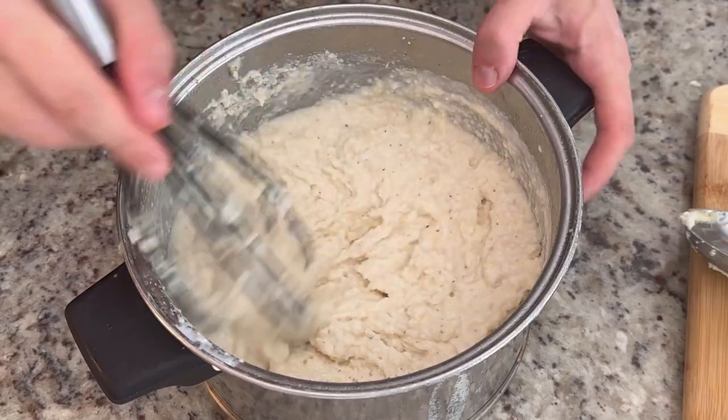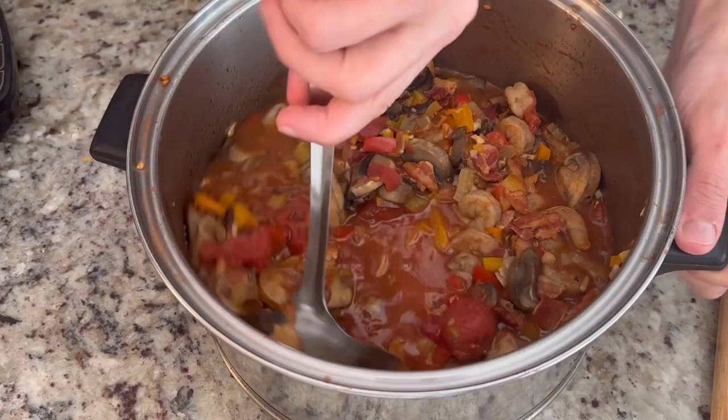It's going to be a great kind of really creamy grits, nice shrimp sauce with some mushrooms, bacon, Holy Trinity, and tomatoes. So we're going to go through all of that. I can't wait to show you this recipe, let's go.